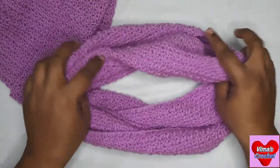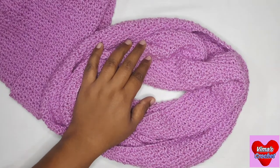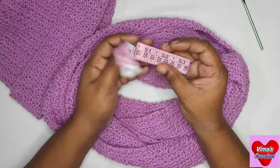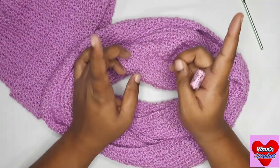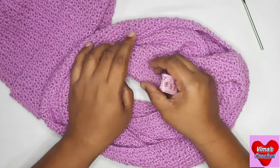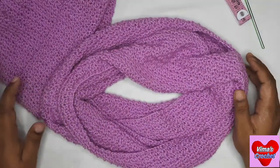We are going to use the same yarn which we used for the hat, and the same hook — that is a 4mm hook. We will also need a measuring tape. My cowl measures 58 inches in circumference — you can make it bigger or smaller according to you. The height of the cowl is 6 inches, and you can adjust as you like.